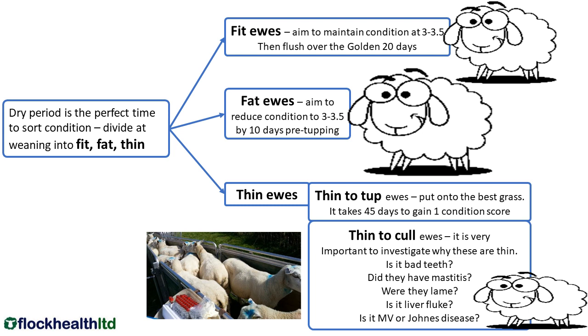Our fit ewes are already at the right body condition score — we need to maintain that from weaning through to tupping. Our real fatties, and there aren't often that many of those at weaning, can go on some hard going so they're back at the ideal body condition score for tupping. But they need to be right a couple of weeks before tupping so that they can still be flushed.